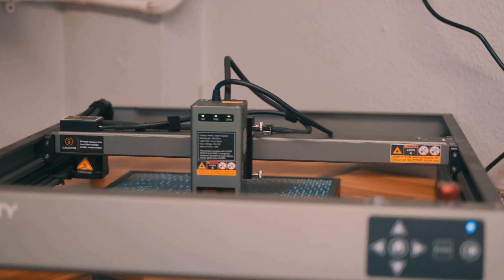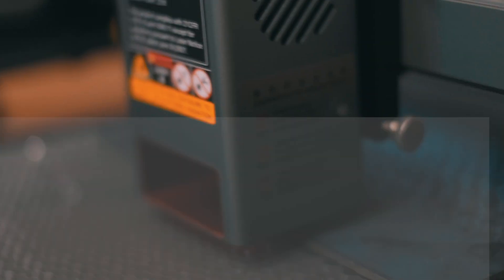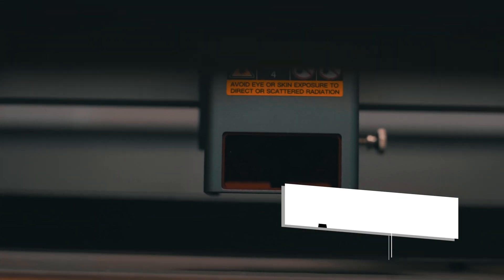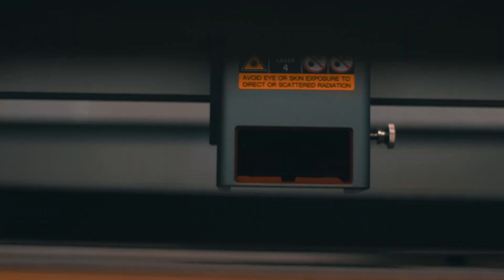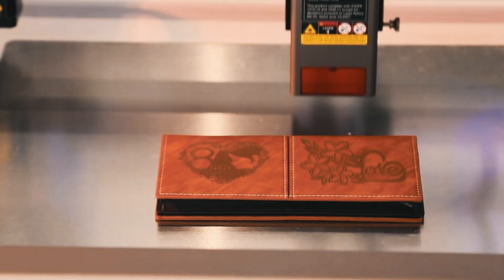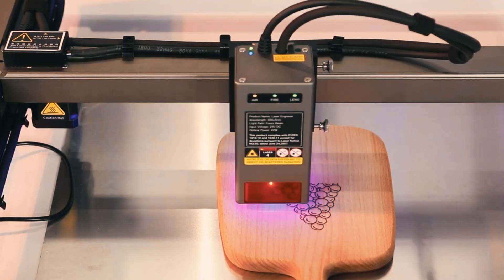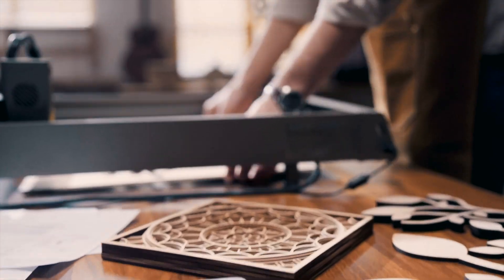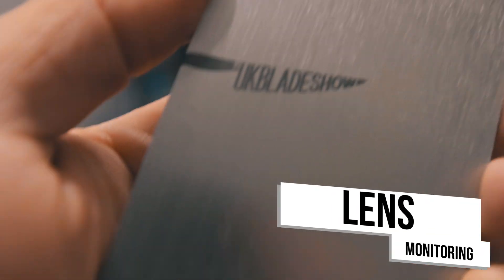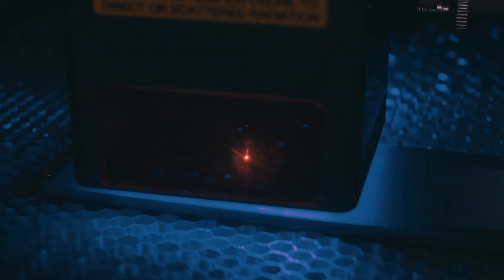Now let's talk about one of the most underrated features of the Falcon 2: the triple monitoring system. Airflow is crucial for laser machines because it helps disperse smoke and fumes generated during engraving or cutting. Monitoring ensures that airflow is consistent and effective — if the airflow drops below a certain threshold, the machine can pause operations or alert the user, maintaining a safer work environment and preventing potential damage to the lens or the material.